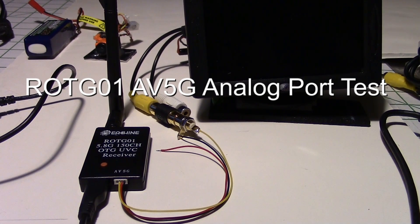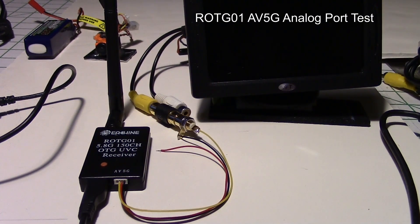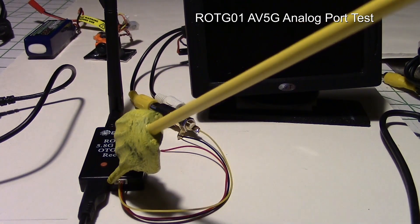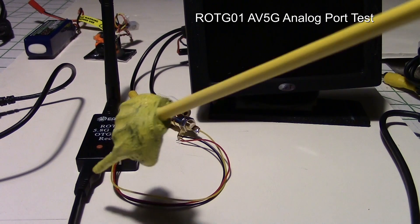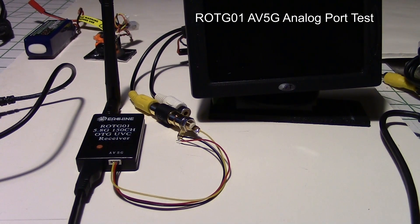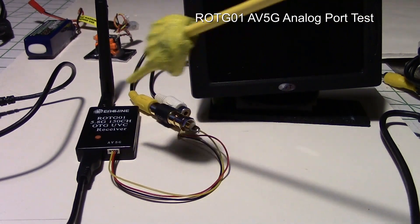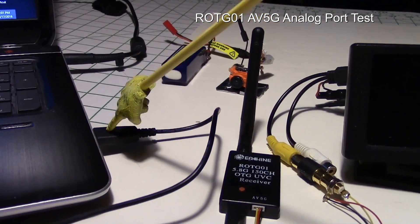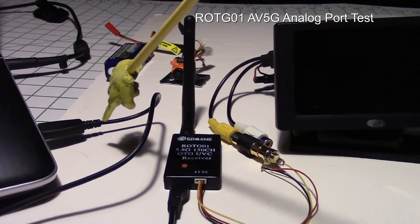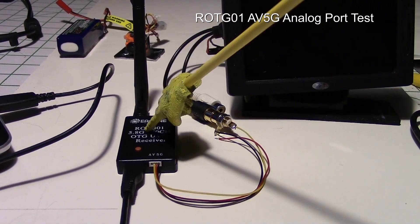This is a follow-up on another video I did, where I did some testing on the analog port of the ROTG-01 and O2 on-the-go receivers, which basically puts the FPV picture up on your PC or tablet — pretty handy. It usually gets power from the USB port on the laptop, and it goes down through this cable into the USB port on the ROTG, and that's what powers it normally.